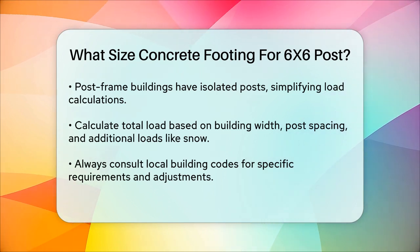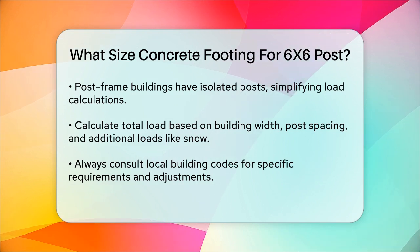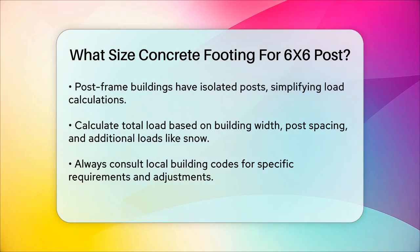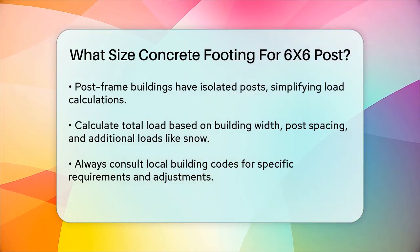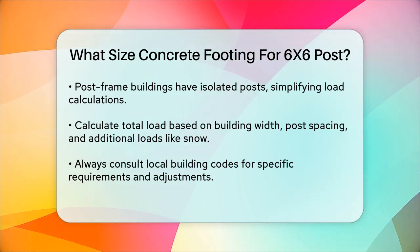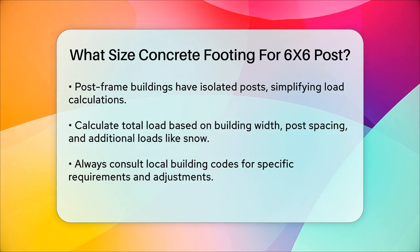In summary, for a 6x6 post, you typically need a footing that is at least 16 inches in size and 12 inches deep, but this can vary based on your local building codes, soil conditions, and the specific loads involved. Always consult local building codes and consider factors like frost lines and soil capacity to ensure your footings are strong enough to support your structure.